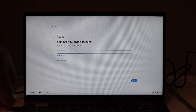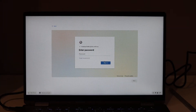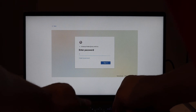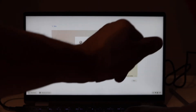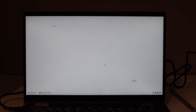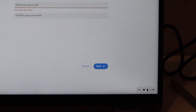Enter the email address, then enter the email address again. Now enter the password and hit sign in. Don't worry if you see this message — click next, then re-enter the password.